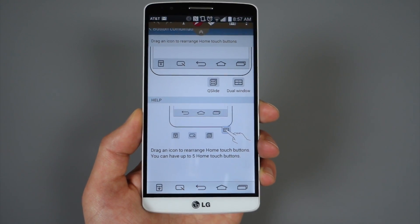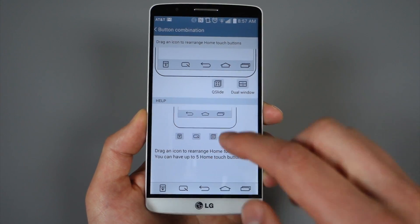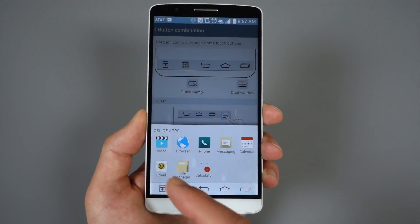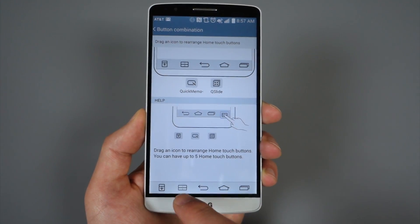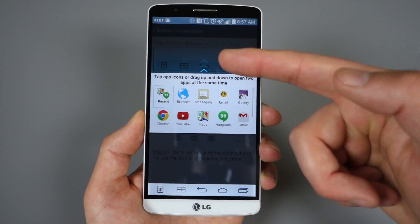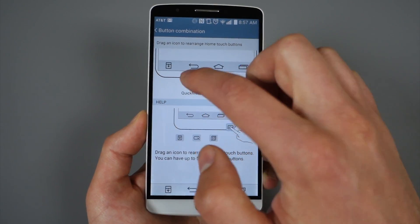You can add up to five buttons. Here's a shortcut for Quick Memo — if you tap that, it'll take a quick screenshot of whatever you're doing and then you can draw on it, which is actually kind of useful. There's also a button for Q Slide, so if you tap Q Slide it'll pop up all of those apps if you want to take advantage of those. And there's even one for Dual Window, so Dual Window will launch right into your double-app action with a tap of a button.